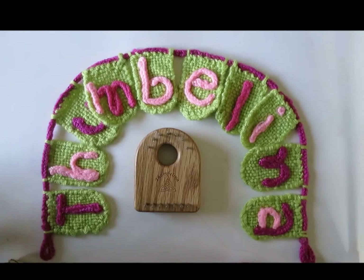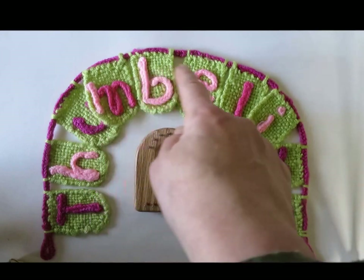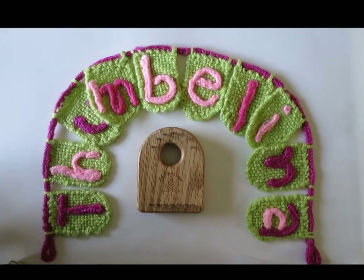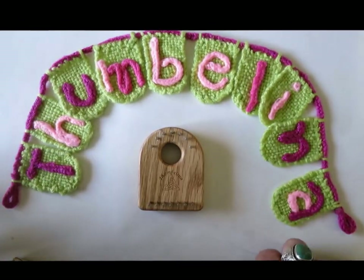For now I'm going to show you how to weave — the written PDFs that come with the loom cover the instructions — but I'm going to show you how to use your Thumbelina loom to make sweet little buntings and name banners like this one. So happy weaving and happy multitasking with this clever little loom.